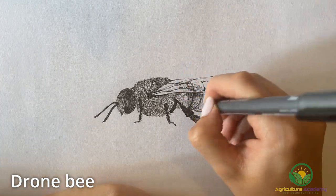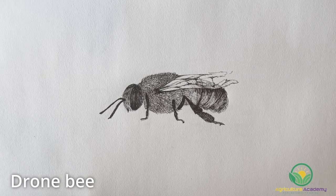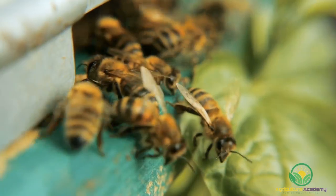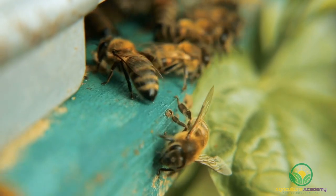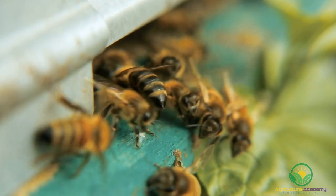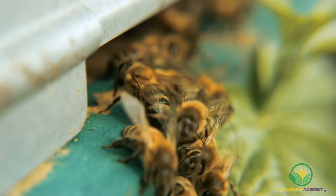Their big eyes help them locate the queen bee when the time for mating arrives. The life expectancy of worker and drone bees is very short. Worker females generally survive for six weeks in summer, but this is extended to four to nine months in the wintertime. Male drone bees die after mating with the queen bee, or they are ejected from the hive in the autumn as resources start to dwindle. Queen bees, on the other hand, can survive for up to five years.